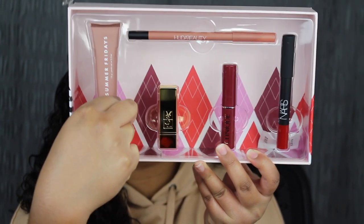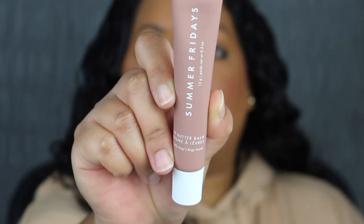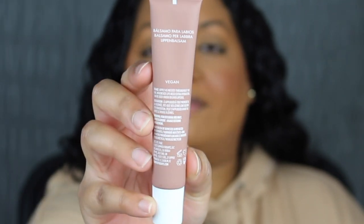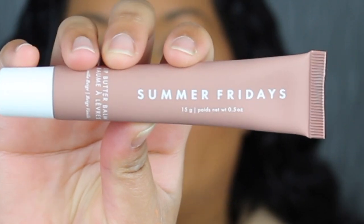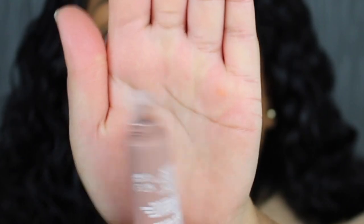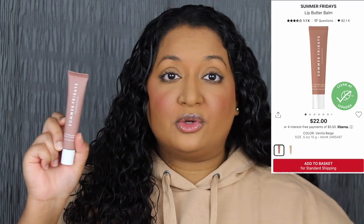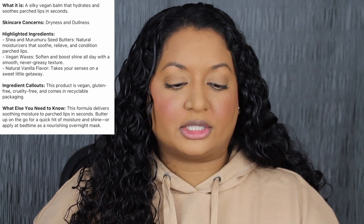Here's what all the products inside look like. The first product is a full size lip balm from Summer Fridays — the Lip Butter Balm in the shade Vanilla Beige. Really cute packaging; I love that it comes in a squeezy tube. It's vegan and you get 0.5 ounces or 15 grams of product. It has a vanilla scent and smells really good. The full size retails for $22 on Sephora's website. Key ingredients include Shea and Muromuro Seed Butters — natural moisturizers that soothe and condition parched lips — plus vegan waxes that soften and boost shine with a smooth, never-greasy texture.